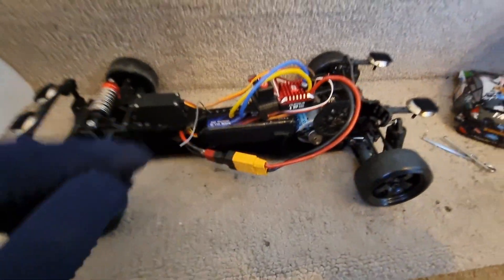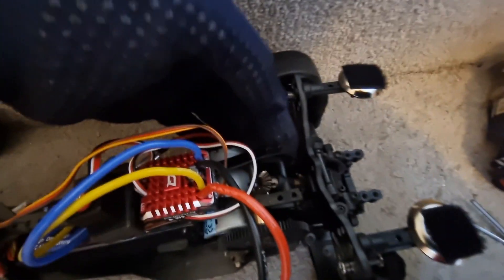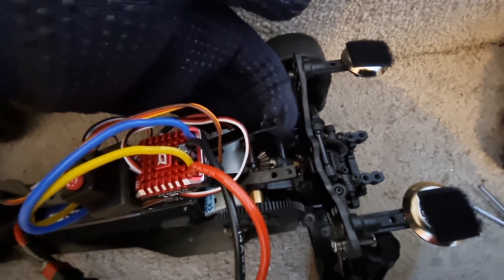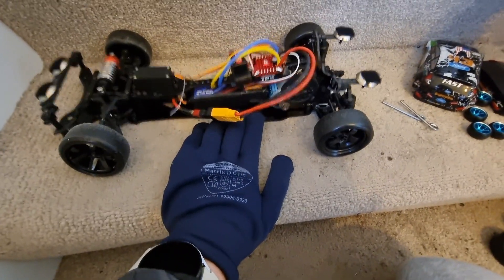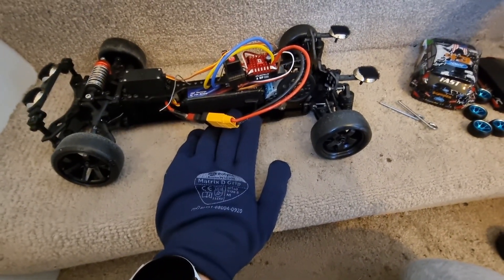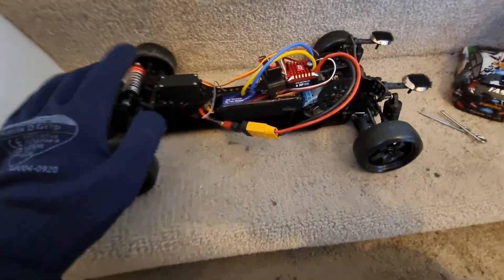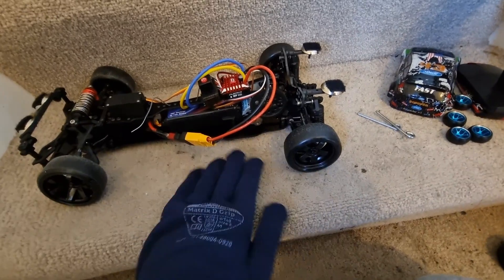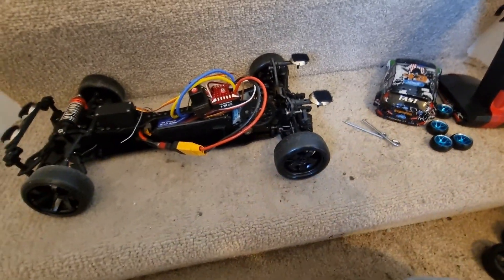I also mount my batteries longways, not across like most people do, to try and get some more weight forward. The top brace isn't actually attached to anything now — it's just sort of floating there — but it's a drift car, it doesn't need much strength. The chassis won't flex at all under drifting anyway. Still got the monoshock, so I'm going to get the shell on there and give this a little drive.